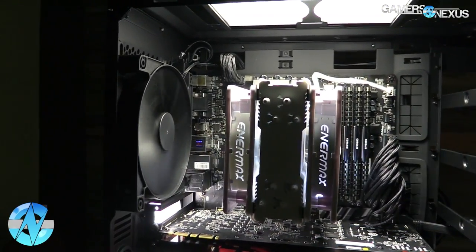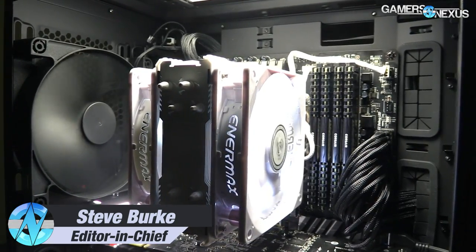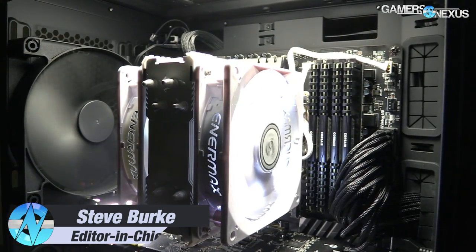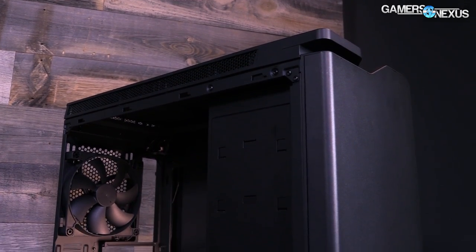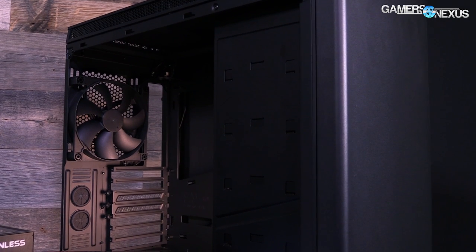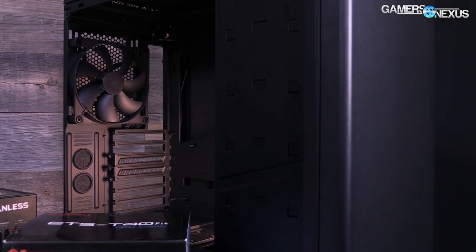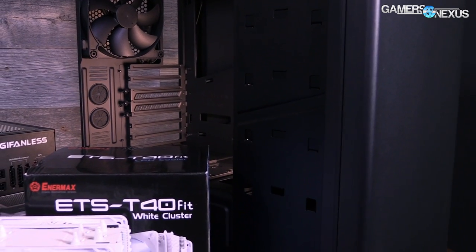Building a gaming PC is actually pretty easy. There's only a couple of screws and maybe seven components. There used to be eight core components but with the obsolescence of optical drives we've dropped down to about seven on average. This video covers how to build a gaming PC and we're going to go over the basics of assembly, cable management, and initial setup.